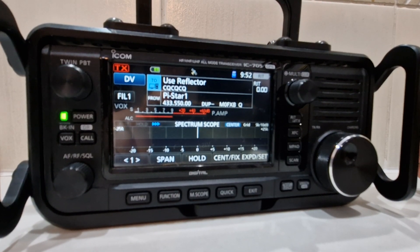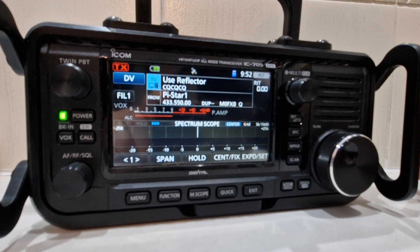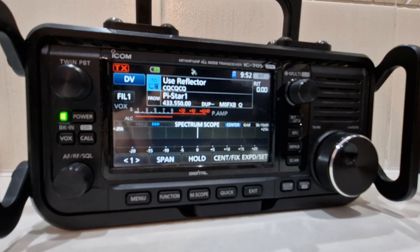Welcome to my channel. Looking here at the ICOM IC705 — excellent radio, HF, VHF, UHF. It basically covers all bands, all modes, D-Star. The question is: how do you change the power level?